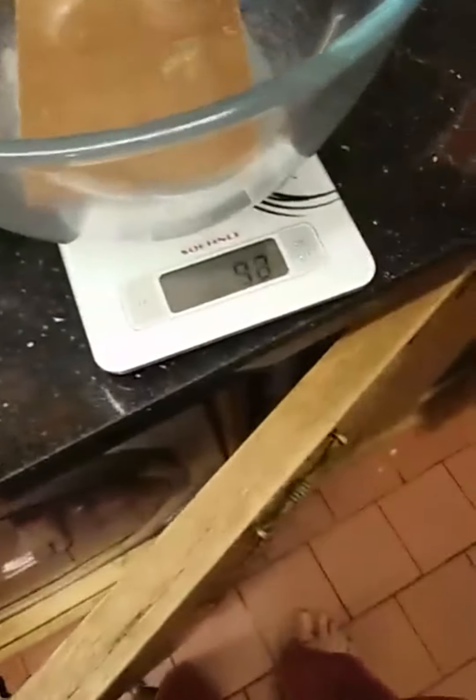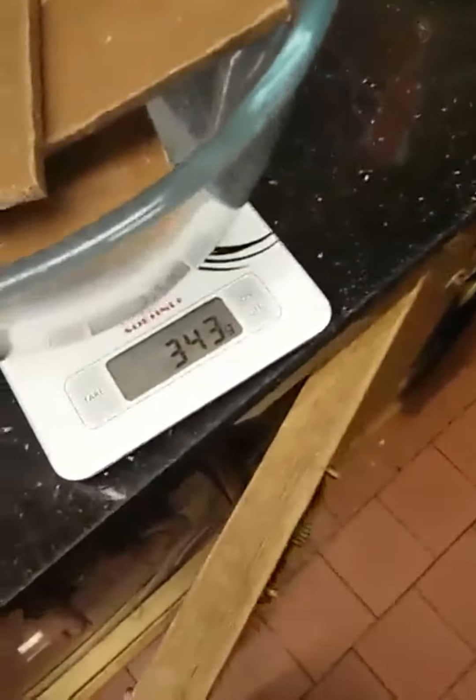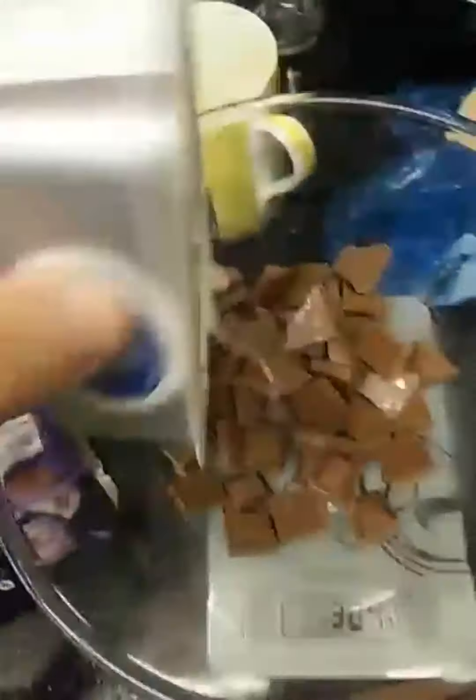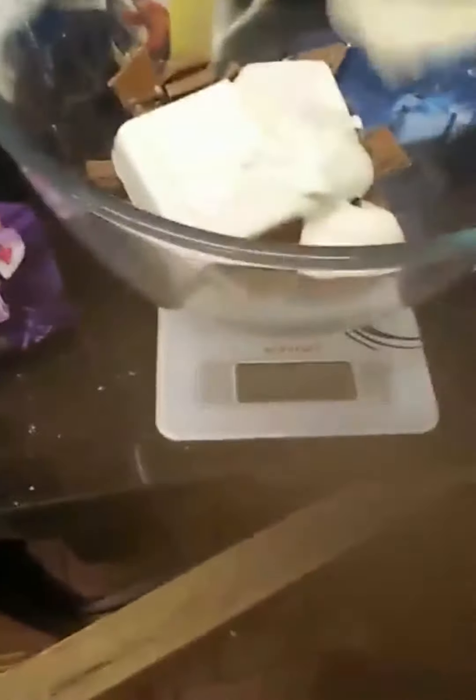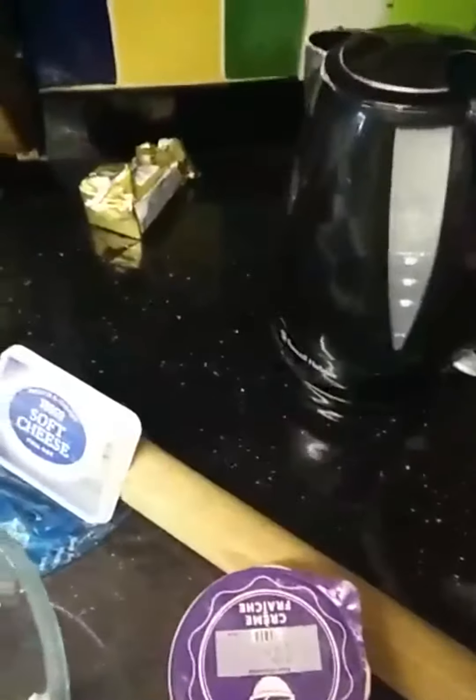Now you want to get 300 grams of chocolate — put a bit too much in so you've got an excuse to eat quite a lot of chocolate. Once you've broken up all the chocolate, you want to add 300 grams of Philadelphia cheese and about 200 grams of crème fraîche.